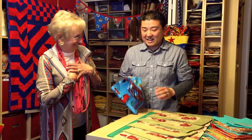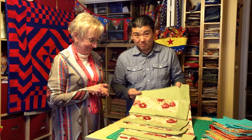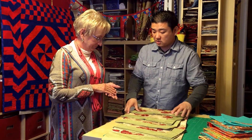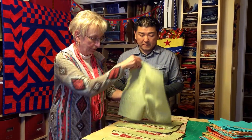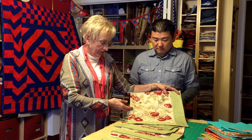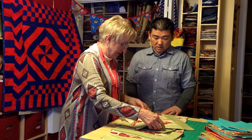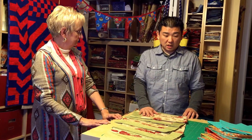Even though this one is sold, we still have to show it off. This is a table runner with reversible placemats — you could even do the green one day. This is a shabby chic pattern by Moda Fabrics, and the pattern is actually not in manufacture anymore, so it's a rare fabric. But lots of people love it — it was one of their most popular fabrics. I know mom is going to love this.